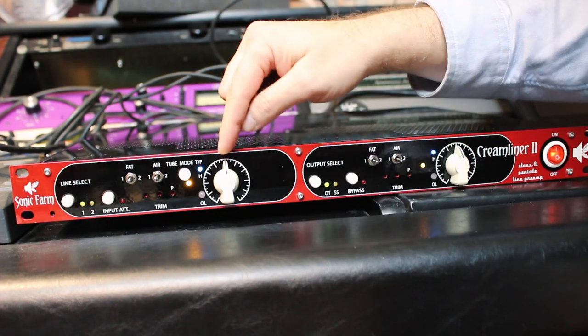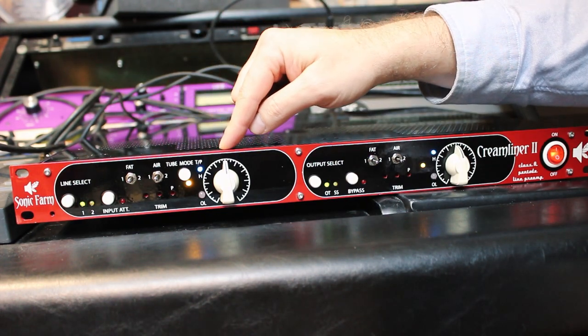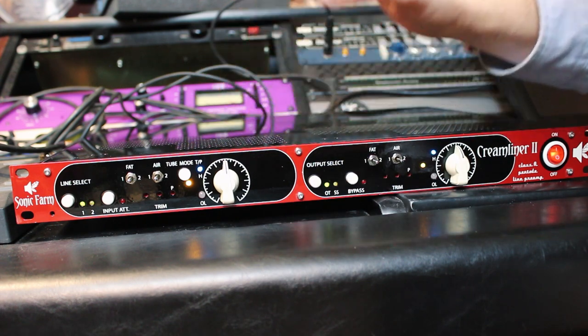This is the output — 12 o'clock is unity. I like to use it this way so that I can hear with no signal level change what's going on. And I wanted to show you what this sounds like on a PA.